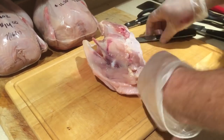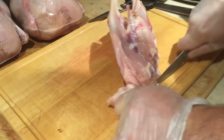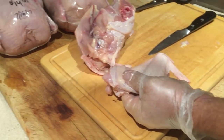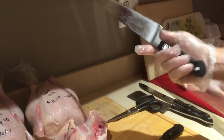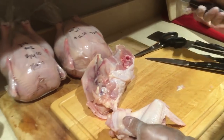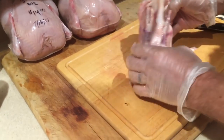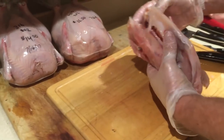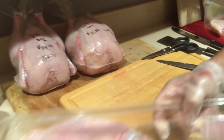I don't have a real preference on which knife I use for this. I like the smaller chef's knife but I also like the larger chef's knife. This one is a Wüsthof, this one is an Ikea, and then I've got a butcher knife if I need it — probably won't. I'll just put this in the lid and rinse that out.